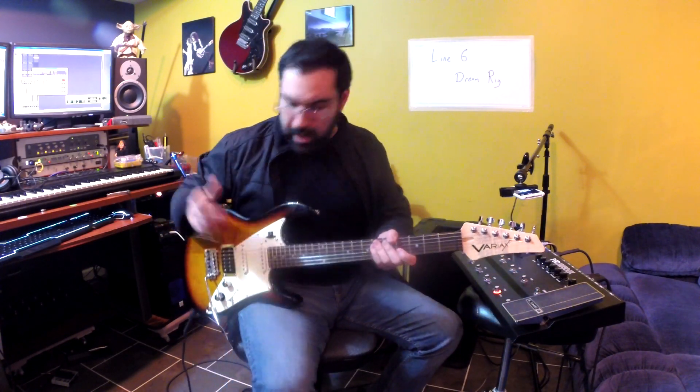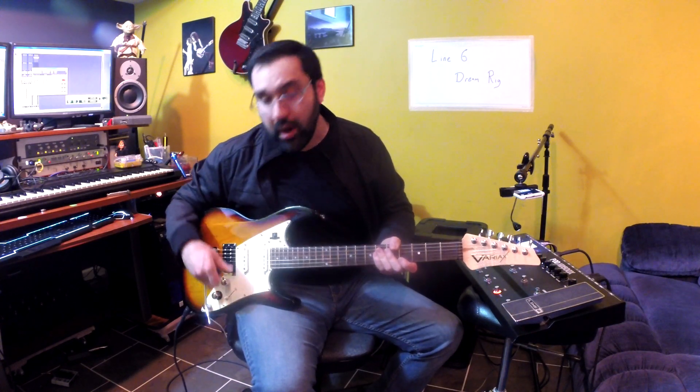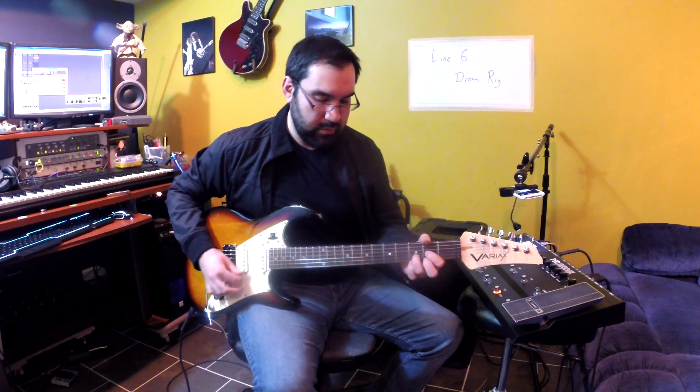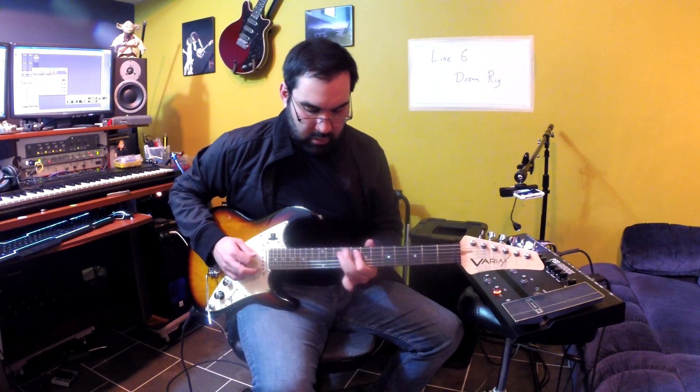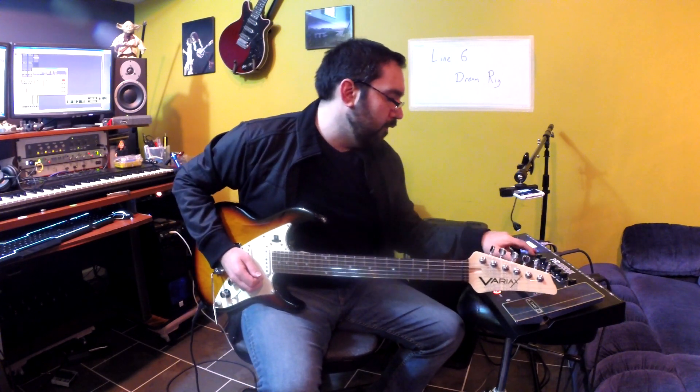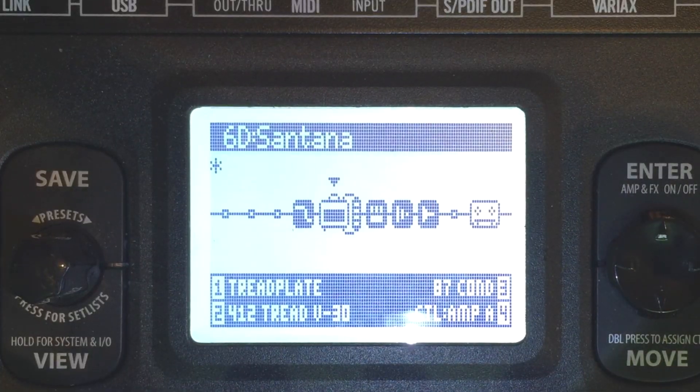I'm going to start by using the Lester model on the guitar in the bridge position. For an amplifier, I'm using the Tread Plate.